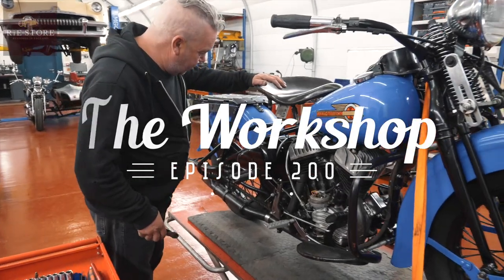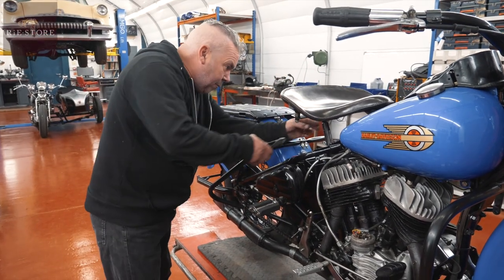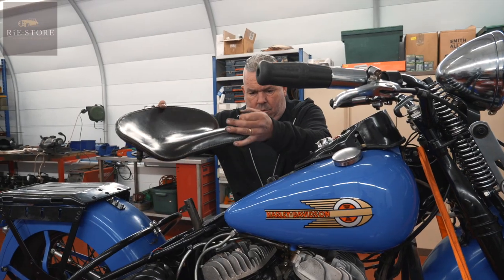Right, we'll get the gearbox out on this one. So get the seat out of the way, because they are just in the way basically.